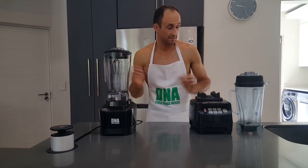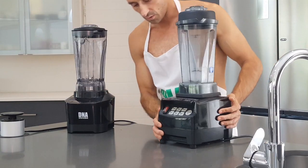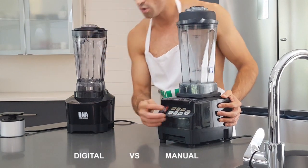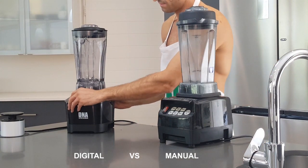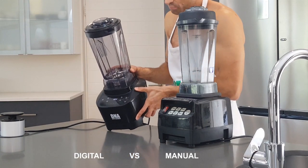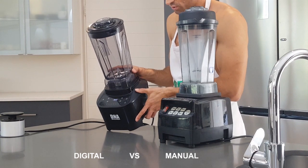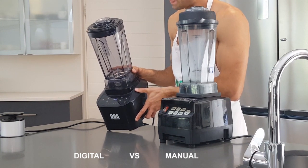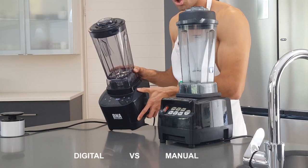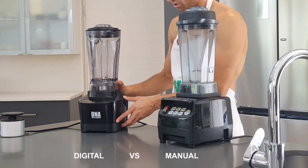Let's now have a look at the actual control panels and see how they differ. On the Omniblend we've got buttons for 35, 60 and 90 seconds, a pulse, and low, medium and high speed. On the DNA it's got a fully digital control panel with preset icons — you can do smoothie, soups, purees, and ice creams with one button press. There's also a pulse button and manual control which allows you to control speed and time. So more options on the digital control panel.